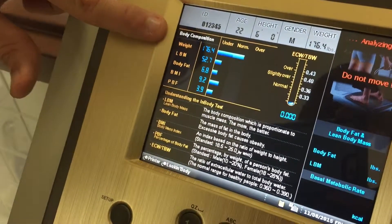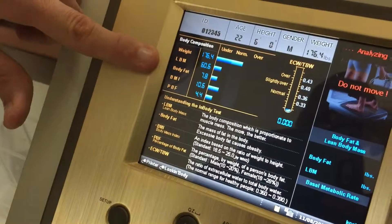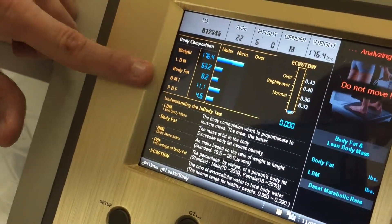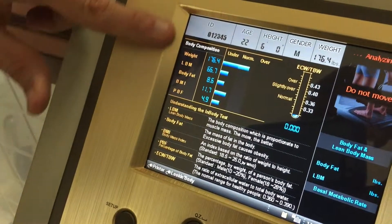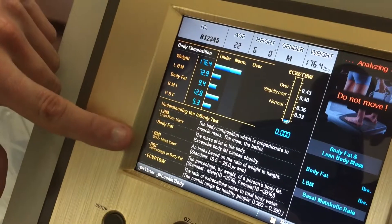We see the numbers slowly starting to increase across the screen. When they stop increasing, we will know the measurement is done. We see weight, which has already been measured; LBM, which stands for lean body mass; body fat; BMI; and percent body fat right here. Down here it will give you all the explanations for each of those individual variables.